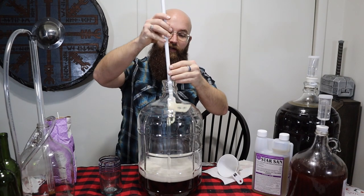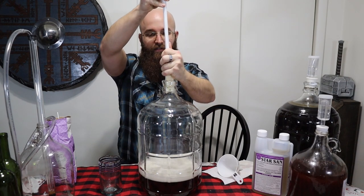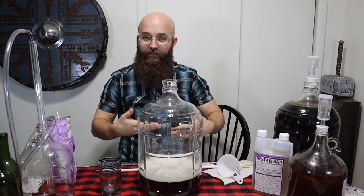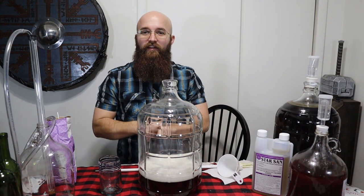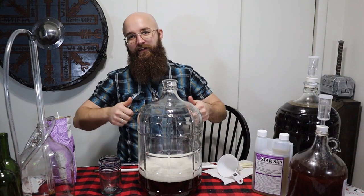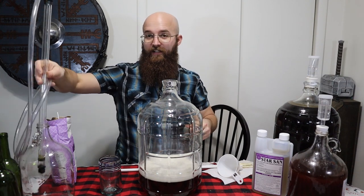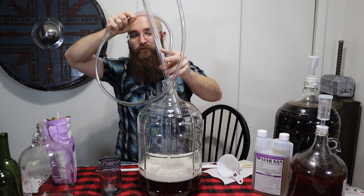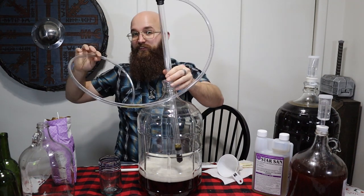Now that we have that all mixed together — don't do what I did and go a little bit faster. That's why it's all foamy and frothy, because I got a lot of air in there. But it'll settle down. I also added a little bit more sugar after tasting it, and we're really close — but I want it to be a little bit sweeter.